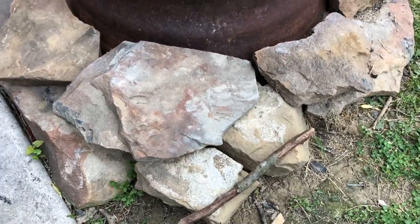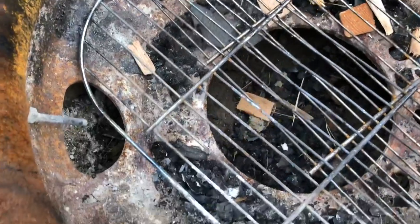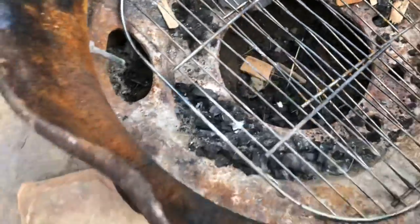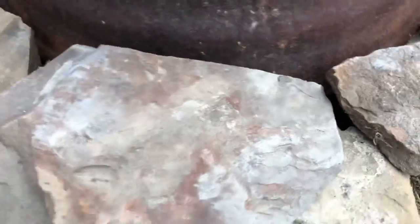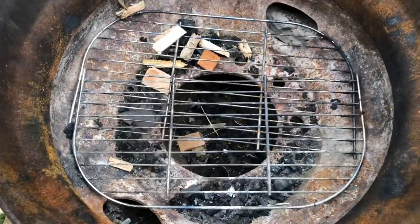This is where people mess up when they build their fire pits — air coming underneath is huge. I dug a hole about a foot or two deep below this, and the rim is sitting on the rocks. You can see air can get in between the rocks, which helps keep the fire going and means less smoke for your friends.